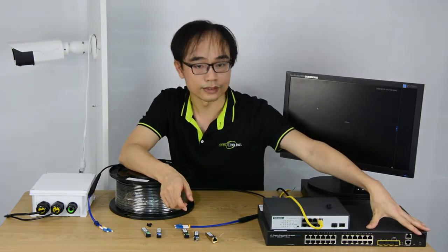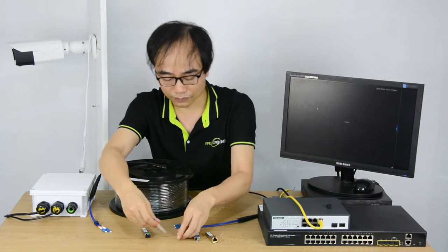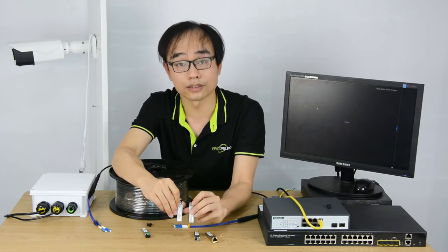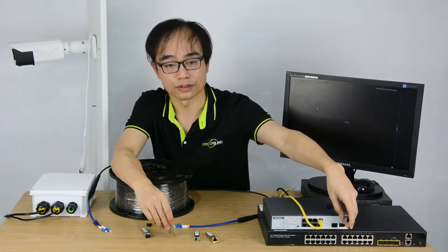This switch is compatible with both 10-gig and 1-gig. Also, the size is slightly different — the 10-gig module is a little bit bigger, so we cannot install a 10-gig module into a 1-gig switch slot; it's just not going to work.